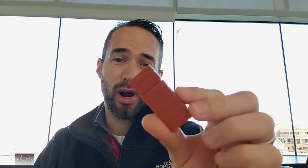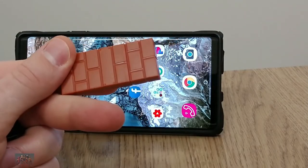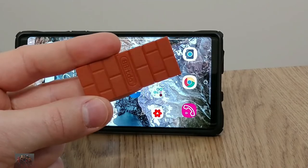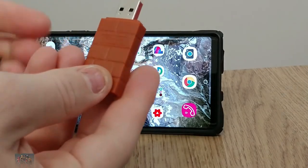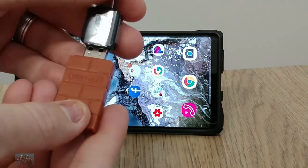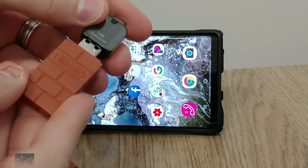You'll need the 8BitDo wireless USB adapter. This is made for the Nintendo Switch to be able to use a PS4 controller, but if you plug it into your USB OTG adapter and plug that into your Android phone, then pair it with your PS4 controller, it works beautifully.